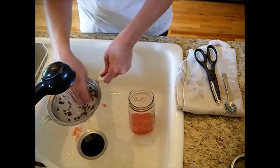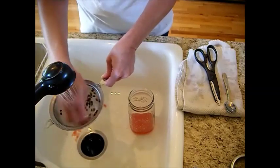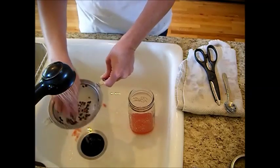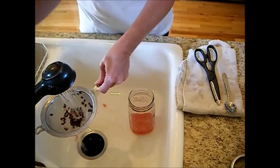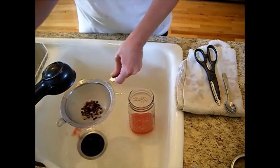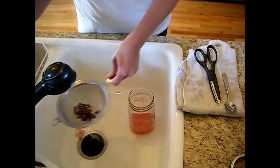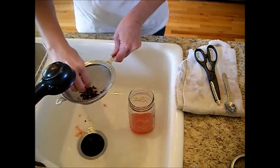I'm just rinsing these the best I can — getting most of that pulp separated from the seeds. That just helps to ferment it a little faster.